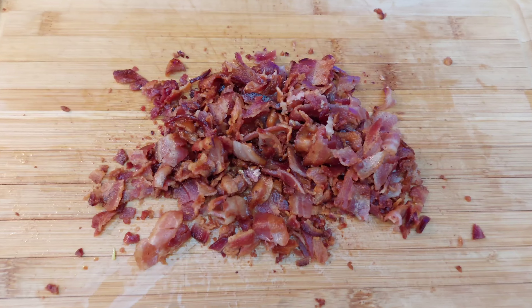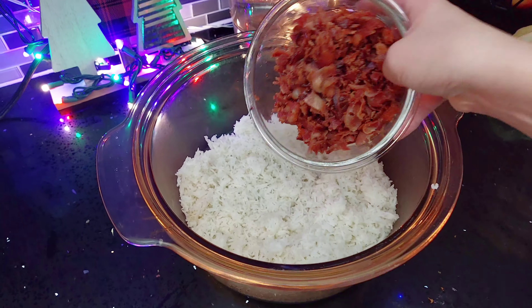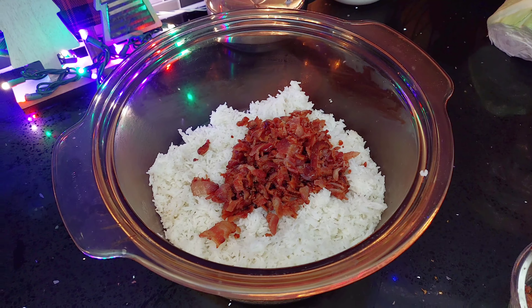Chop up the bacon into small pieces and then add it into your cooked rice. This is the pot that I'm going to be using, but you can use any kind of glass cookware.